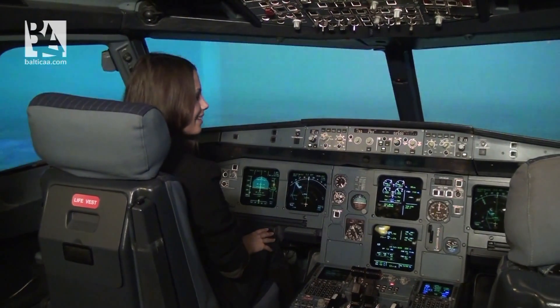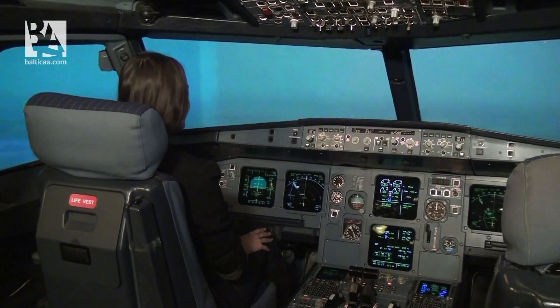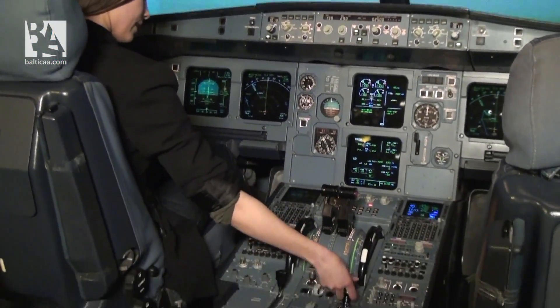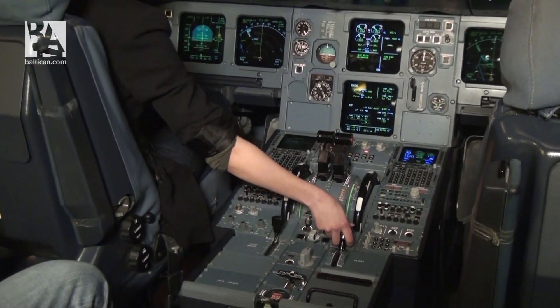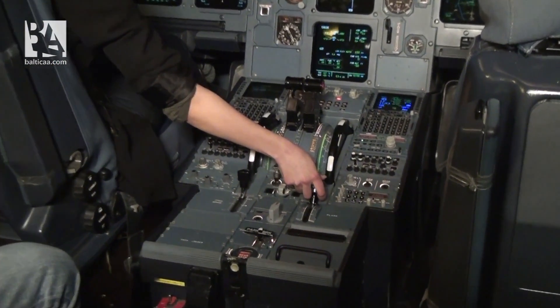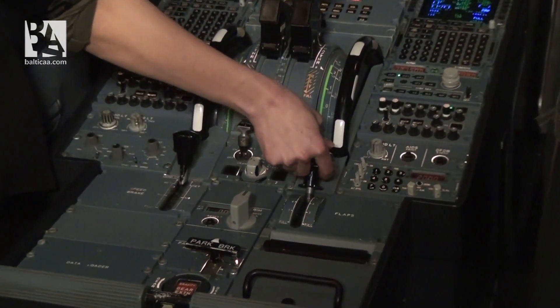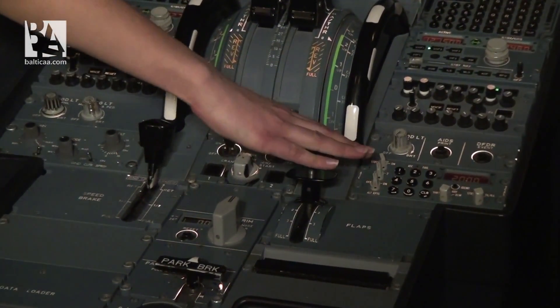On the center panel on the right side, behind the thrust levers, you should find the flap handle. Tell me when you find it. I found it. Can you pull it a bit up and back to set it to the one position? It's done.